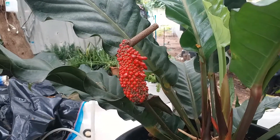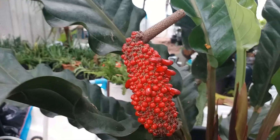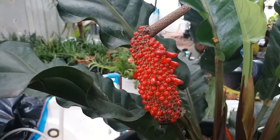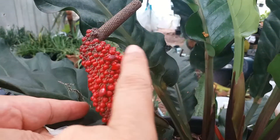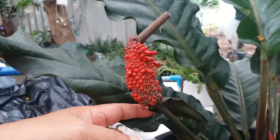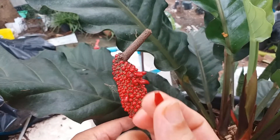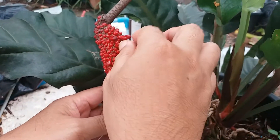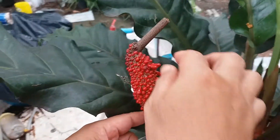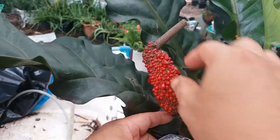This is the Anthurium plumanii. We're going to harvest the seeds — just harvest this one, the one that comes out already easily. Don't break it, just pick up that one like this. Collect it — that one is the seed.